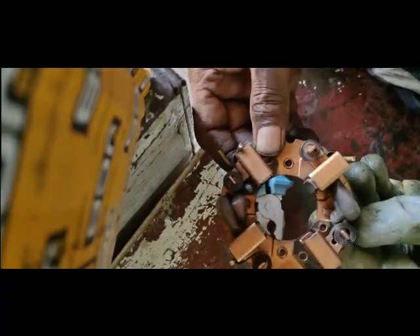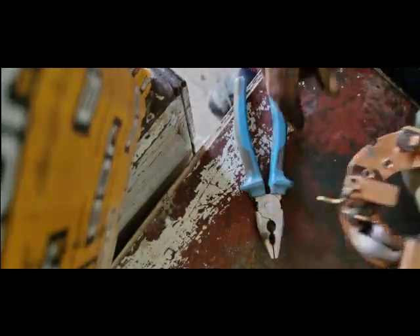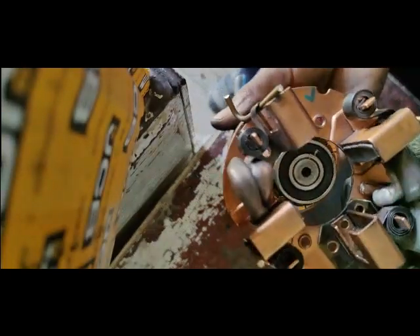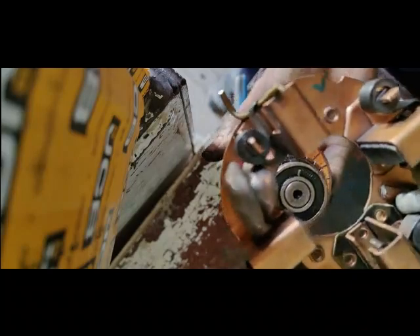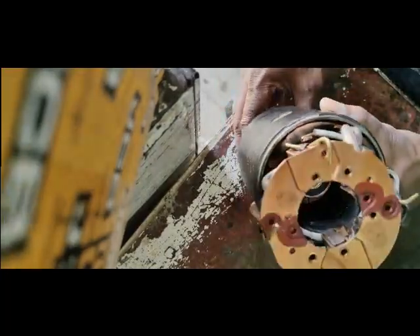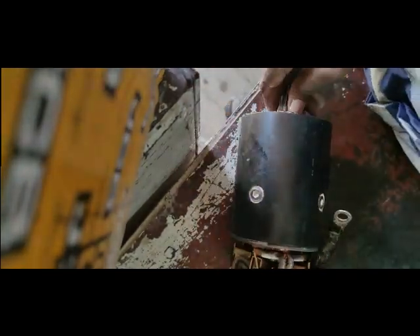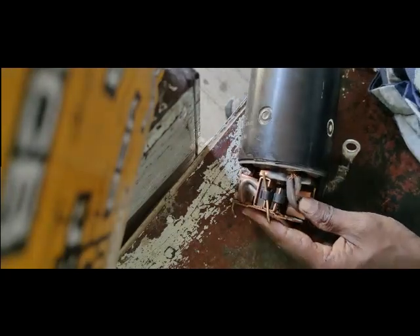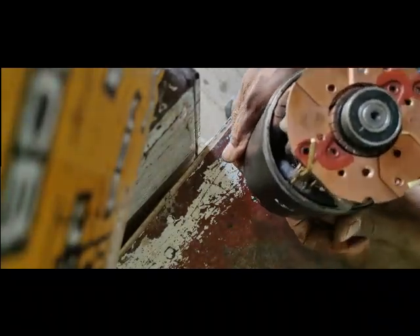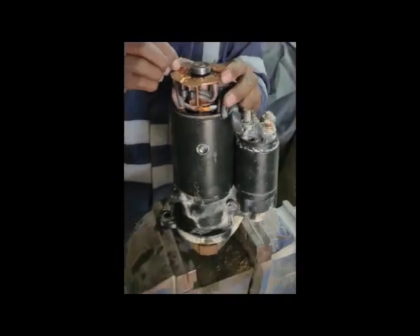In this way we can easily fix the carbon brushes onto the rotor. This trick you must use when you are working on this starter. We remove the pins and our work will become easy.